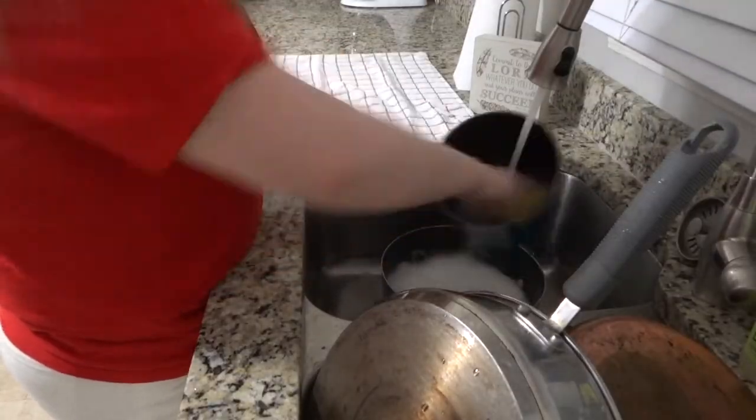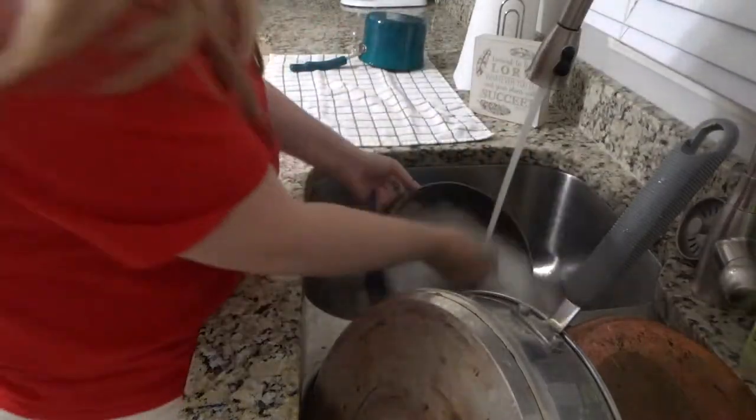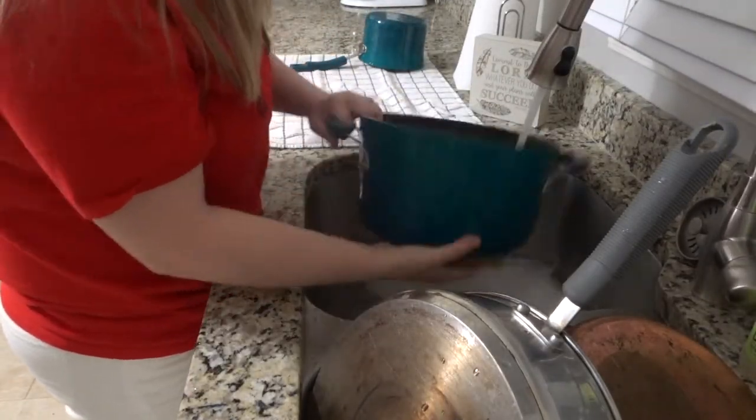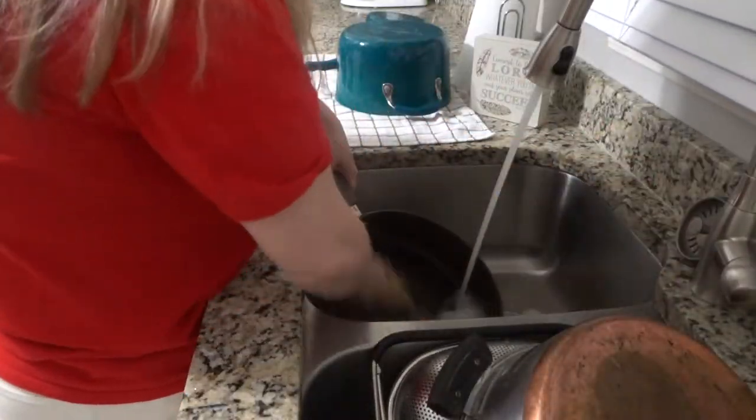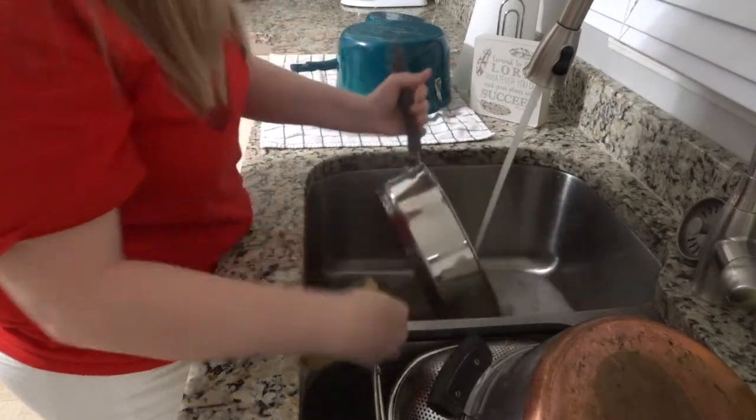I started with my dishes first because that is the most annoying to me. Get the most annoying thing out of the way first — and if my kitchen is clean, I just feel so much better about my whole house.